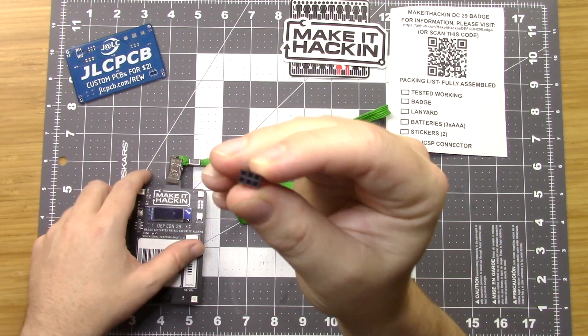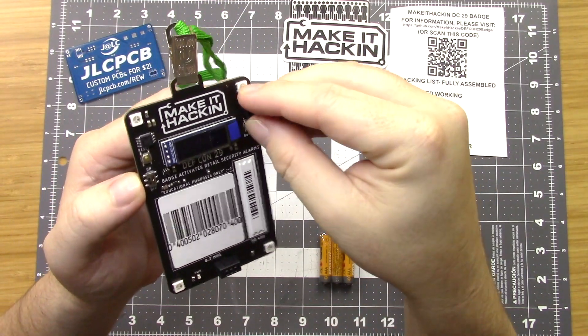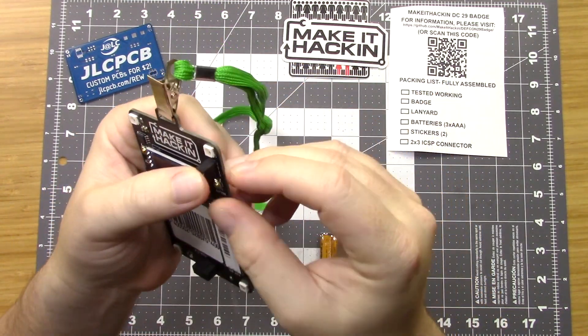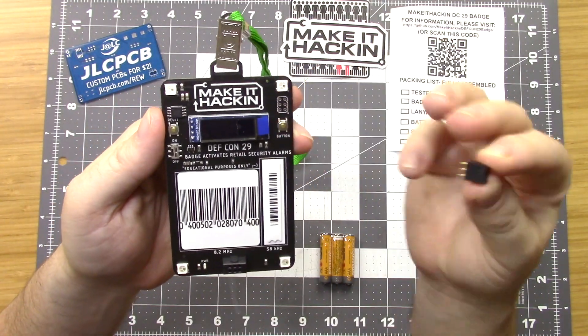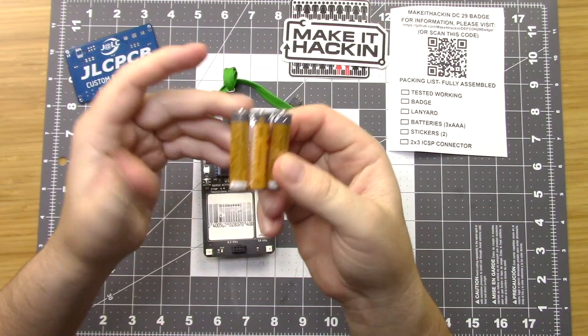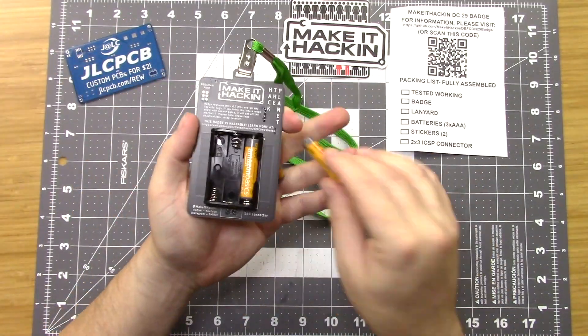This is the 2x3 programming port. If you wish, you can solder that into the programming port and then you can more easily program your badge — we'll go over that later. And then we have our three AAA batteries. Put them in like so.